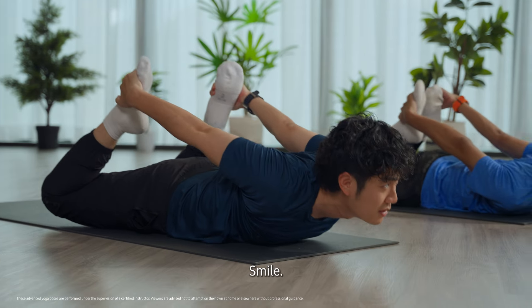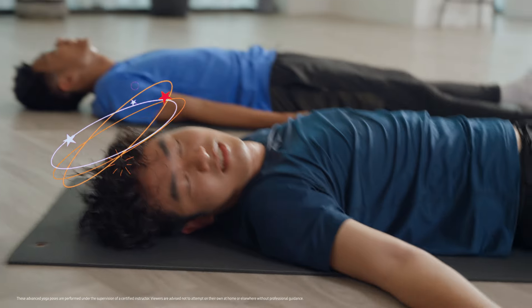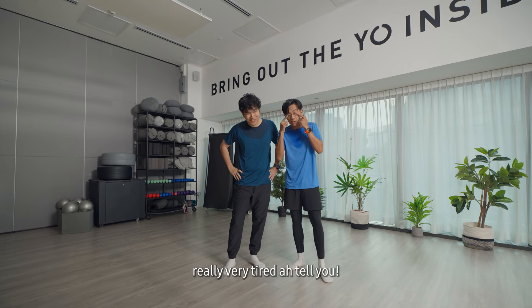Smile. Smile. 5, 4, 3, 2, 1. Wow, this yoga already very tiring, I'll tell you.